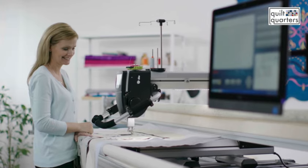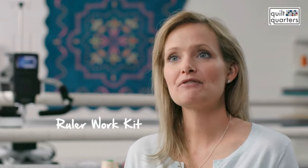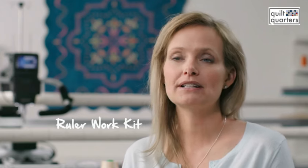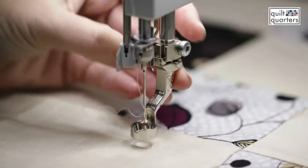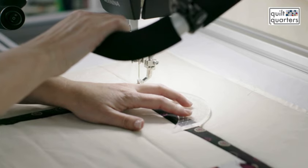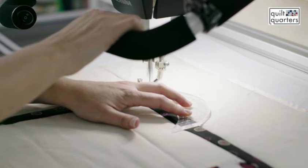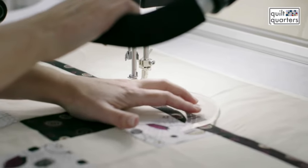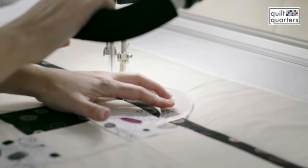Rulers are my thing — I absolutely love rulers, because every once in a while you need perfectly straight lines or perfectly smooth curves. You have to make sure that you have your ruler kit, which includes the number 96 foot, a ruler base, and one ruler as well. It's a versatile tool that gives you a straight edge and a little bit of a curve, so you'll be set to do any kind of ruler work that you want.